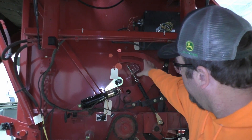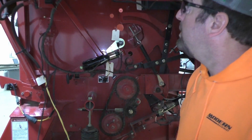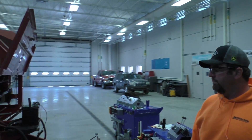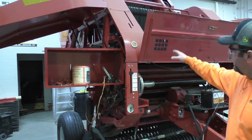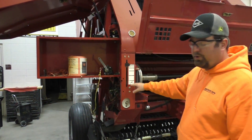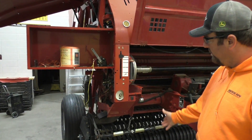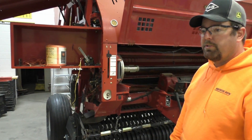We covered the net wrap actuator and the twine actuator as well. Looking at the front here, we've got our twine showing where our twine arms are across — this is going to be the cutting mechanism. And then just our pickup attachment — they have changed the pickup attachment to get a little bit wider on the newer ones.